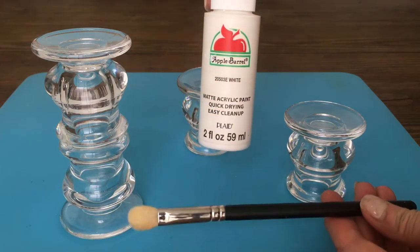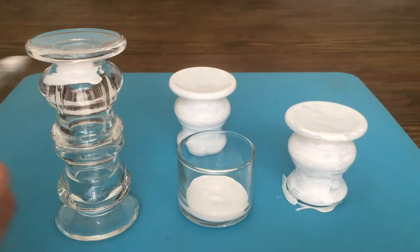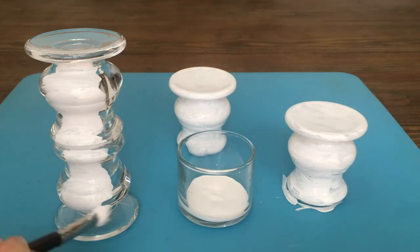I'm going to be painting them using my white acrylic paint. My brush is an eyeshadow brush by the way, and I'm using my blue mat just to protect my area. Feel free to use spray paint if you prefer, but I prefer to paint them like this, giving them a few coats.